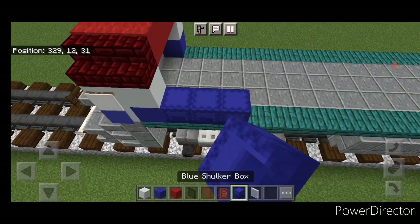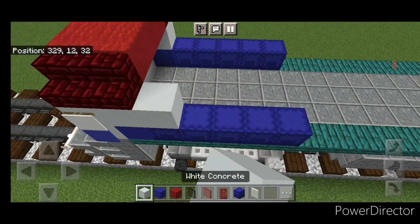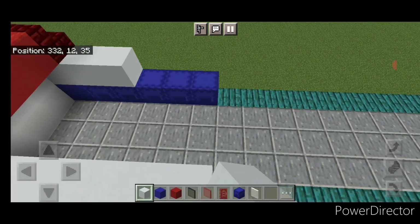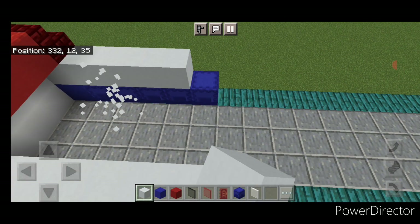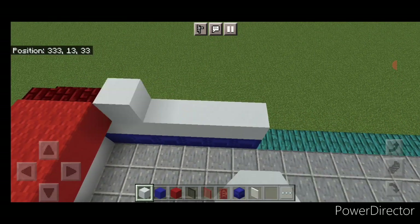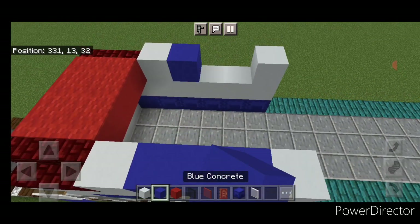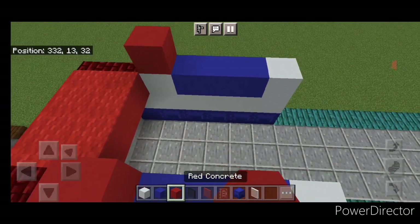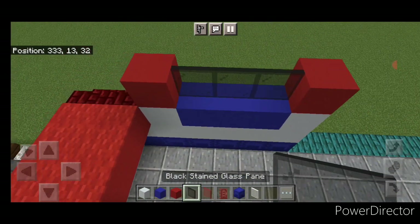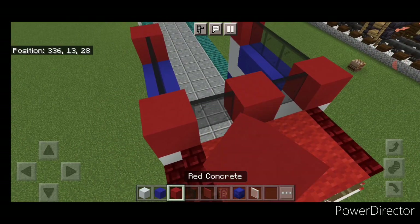Then on the bottom of each side behind it, do five blue shulker boxes. Above that, five white concrete on each side. Above that, white concrete in all four corners and three blue concrete on the middle of each side. Above that, a red concrete in all four corners. Then three black stained glass panes on the middle of each side. Then one stained glass pane here and here, and a red concrete in the middle.